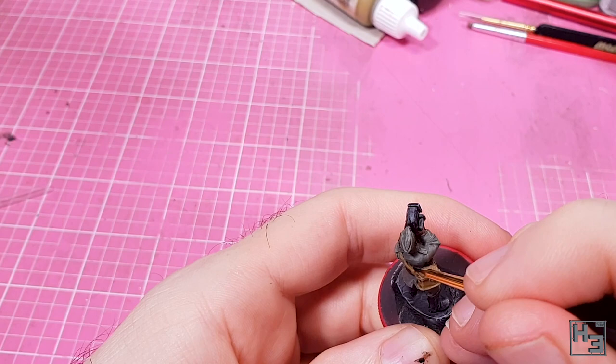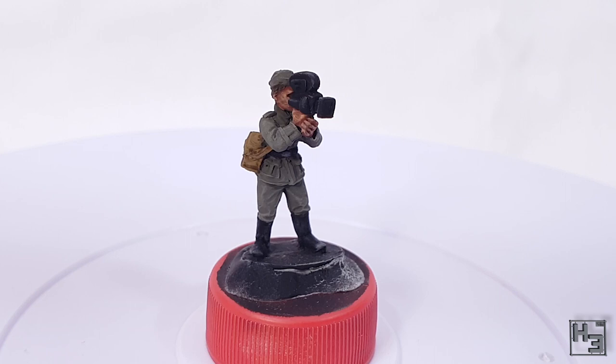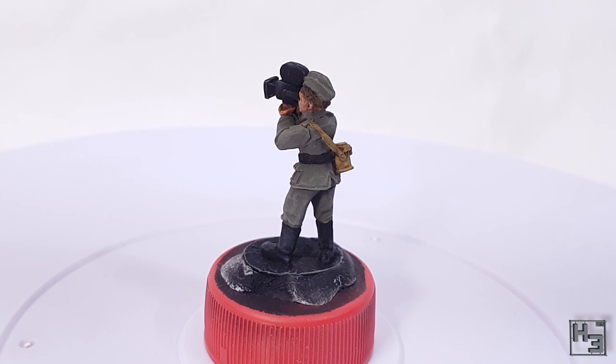I applied a coat of AK Interactive Ultra Matte Varnish and our propaganda company cameraman is complete and ready to make films — maybe not entirely truthful films being a propaganda man, but films nonetheless. When editing this it occurred to me that it might look cool to add some gloss varnish to the front of the camera to represent the shine of the lens, but clearly I haven't done that yet.